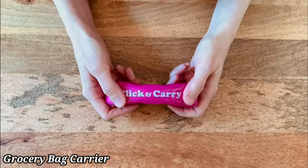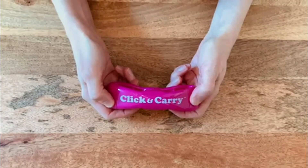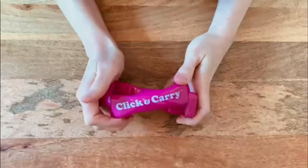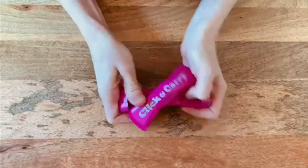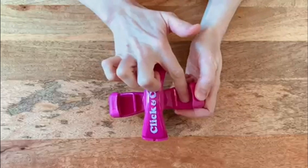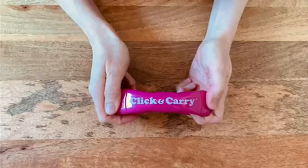Click Carry Grocery Bag Carrier. The Click Carry Grocery Bag Carrier makes shopping easier by allowing you to comfortably carry multiple bags at once. Designed with an ergonomic grip, it evenly distributes weight, reducing strain on your hands and arms. Simply load your bags into the Click Carry, and the padded handle ensures a comfortable carry, whether in hand or over your shoulder.